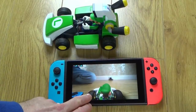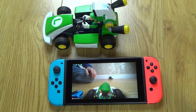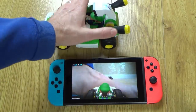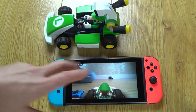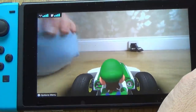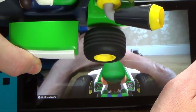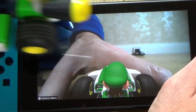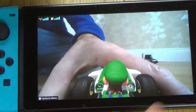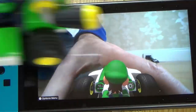When you go forward and back you can see the wheels moving on screen, but it isn't linked to pressing the A and B buttons — it's actually detecting movement from the kart itself. If I pick up the kart, accelerate, and keep it still, the wheels are spinning but the on-screen wheels are not turning. If I just move the kart forward and back without the accelerator, the on-screen wheels still move. So the B button is related to looking behind, but not to the wheels moving on screen — quite clever.